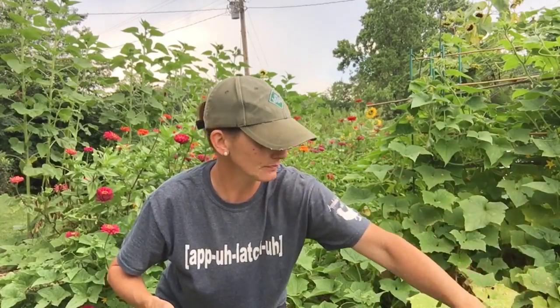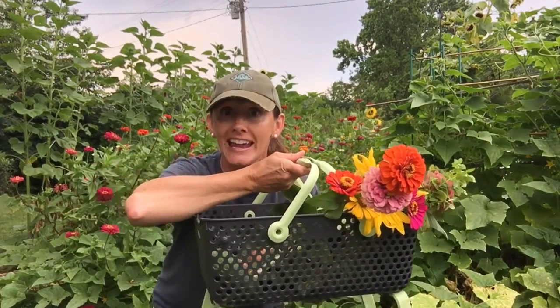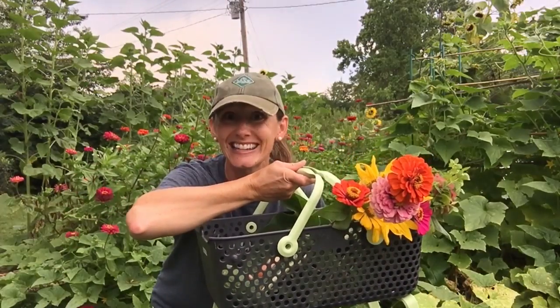Now, if you go to Gardener's Supply Company, you can check them out. They have them in three different colors — you have your cherry, you have your turquoise. Isn't that awesome? Love that color. And of course, key lime. It's hot enough for some key lime pie, isn't it?